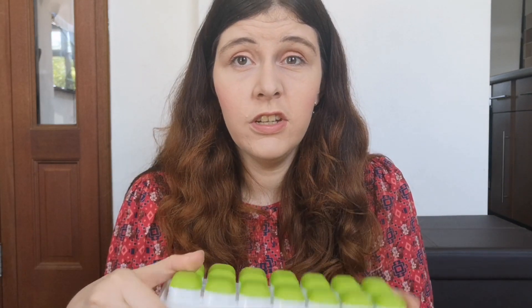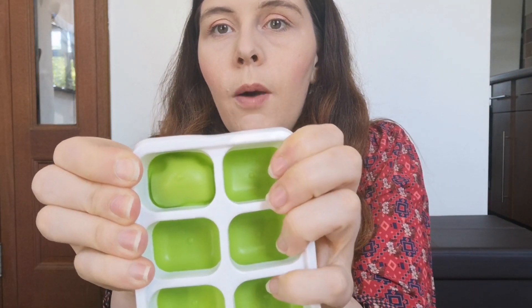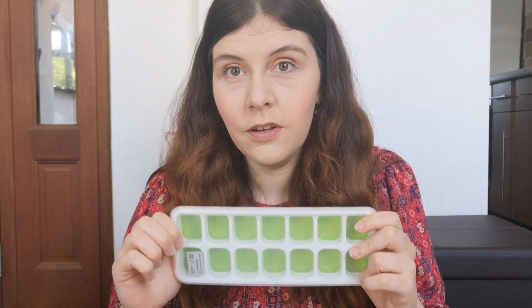Product number five is for the traditional weaning route — baby-led weaning parents might not use this as much. It's a silicone ice cube tray. When you make purees you want to make a batch and freeze it. You just pop the frozen cubes out, heat them in a warm pan of water or defrost and heat directly in the pan. The advantage of the silicone base is you can just pop the cubes out easily — traditional plastic trays can be quite hard. You can then transfer them into food bags, label them, and have a nicely organised freezer.